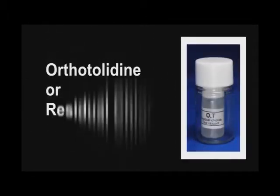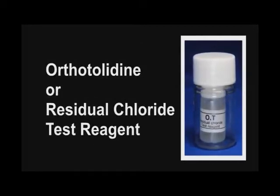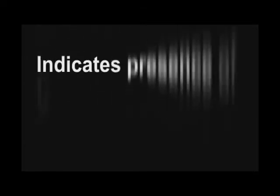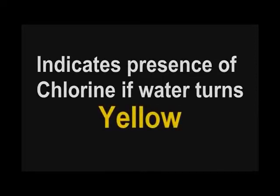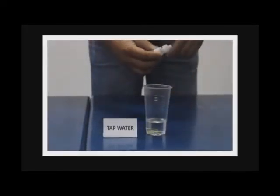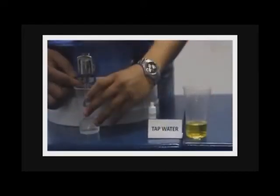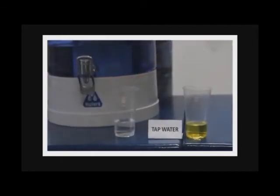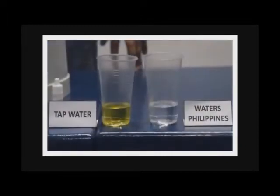How do we detect chlorine in our drinking water? A simple test using orthotolidine, or the residual chloride test reagent, will indicate there is chlorine if the color of the water becomes yellow, and no chlorine if it remains colorless. A few drops of the reagent turns the color of tap water to yellow, while a few drops of the same reagent does not change the colorless nature of water from the bio-mineral pot, indicating it does not have chlorine.